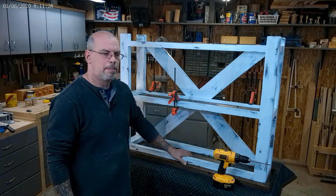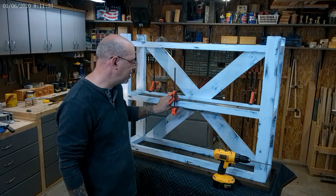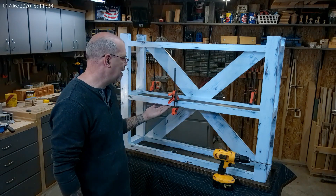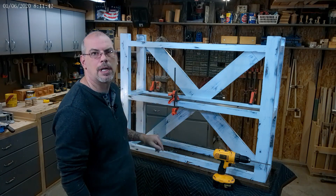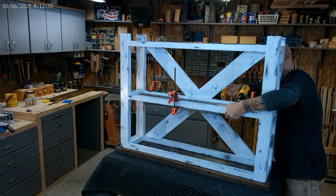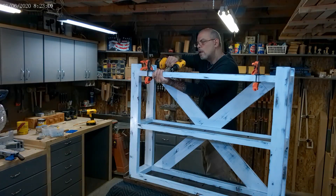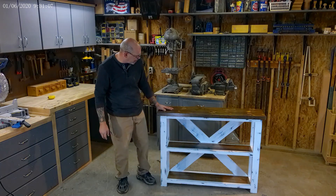The table's flipped over to add the shelves. I just put some clamps on here to keep it flush with what will be the top — because the table's upside down — and we're just going to go ahead and put our pocket hole screws in.